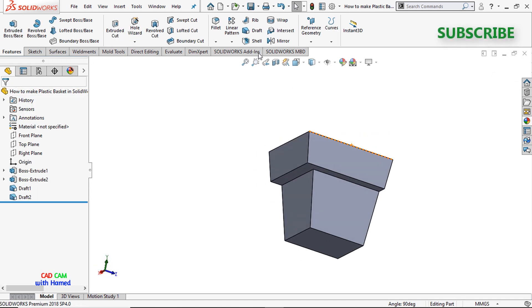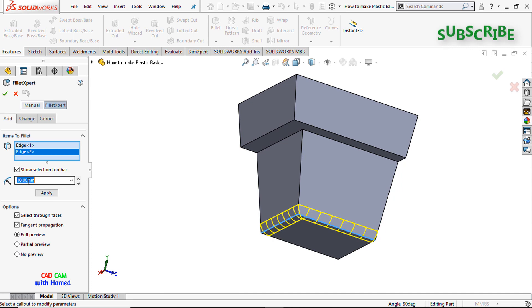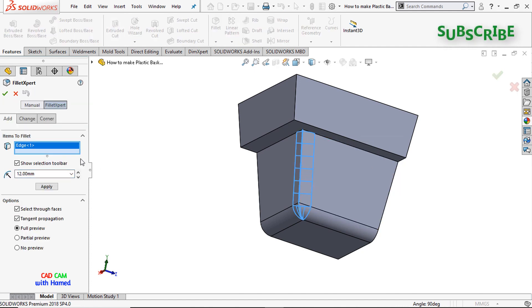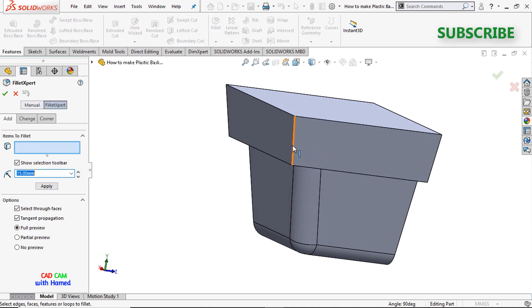Now I'll just remove the sharp edges — this one, this one, and this one. The fillet value is 12mm, press OK. Again I'll use the Fillet command and this value is 15mm, press OK.